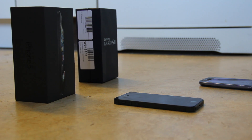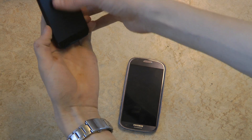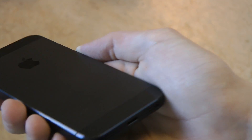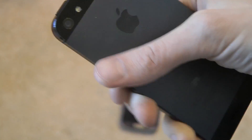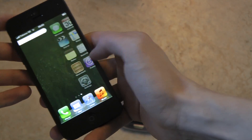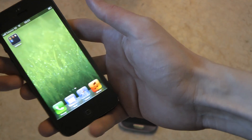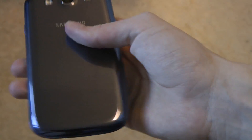Did the Apple iPhone 5 survive? It seems like it did survive. That one seems to be alive and kicking. Let's go ahead and take a look at this one — also seems to be alive and kicking.